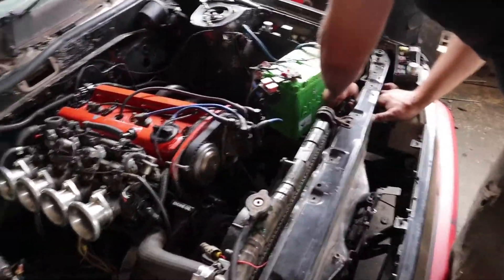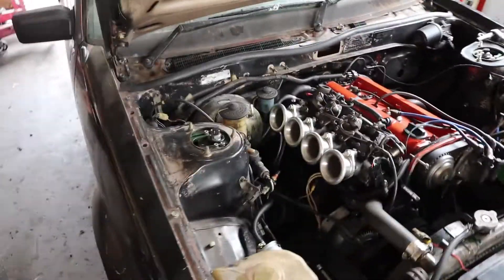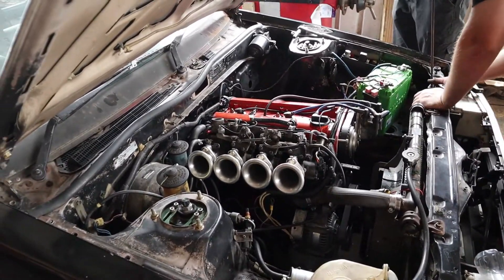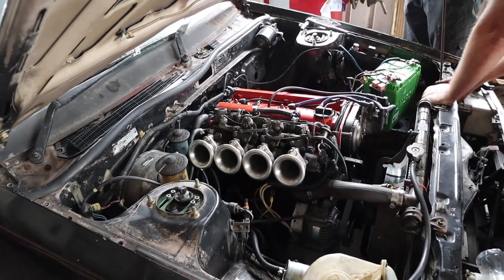We did start the car up again with the extractors on it. The timing is out — I did change the timing when I pulled the motor out because it was originally out in the first place. That'll get sorted in the tune; when it gets tuned it'll be set to the right timing.